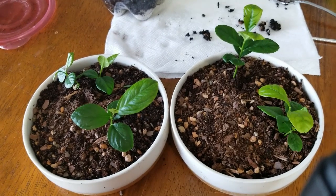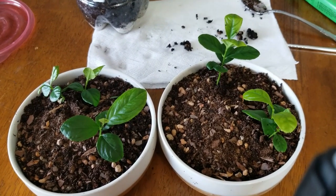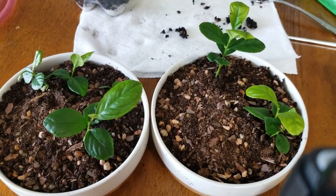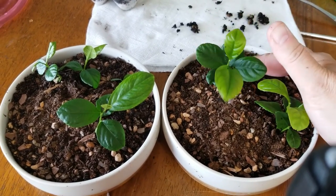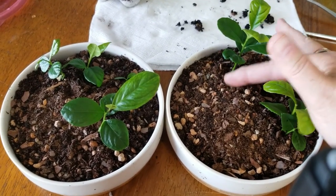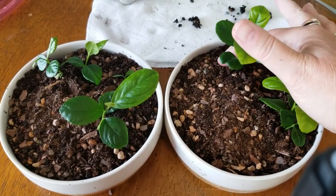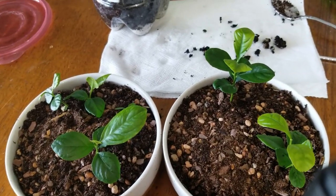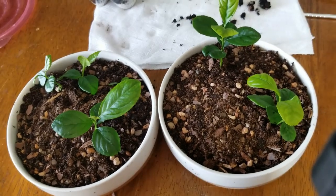So until my next plant update, this has been planting my little lemons grown from seed. Give it a try and let me know how it works for you. Thanks for watching my little video and we'll catch you next time — bye for now.